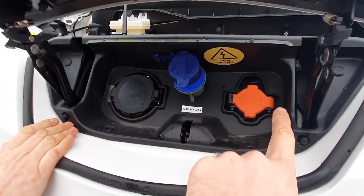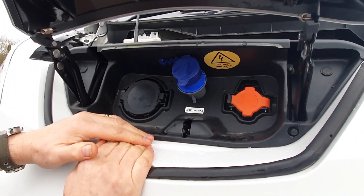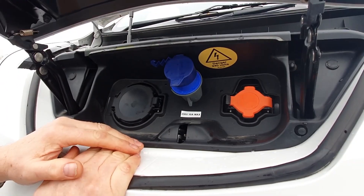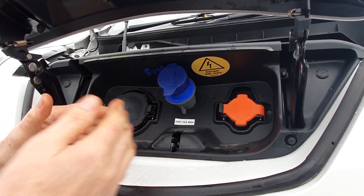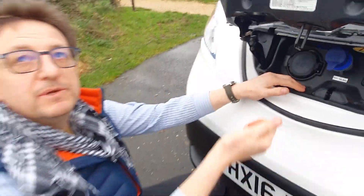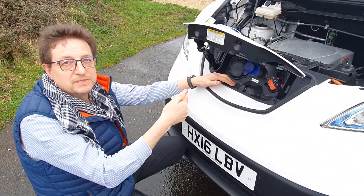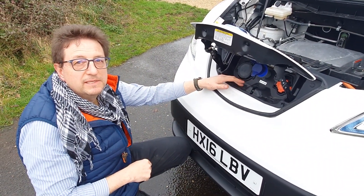So those two are the stock charge ports and you've installed this additional campsite socket - and that works essentially the same as a normal hookup but also has a facility to charge the pack up. In practice, we've used it on different campsites. Some campsites, if you turn on your air conditioning in a standard motorhome, you'd overload their shore supply. We've got a smart system here - you can actually turn the draw down so you can still run higher consumers without tripping the shore supply from the campsite, which is again unique to this.